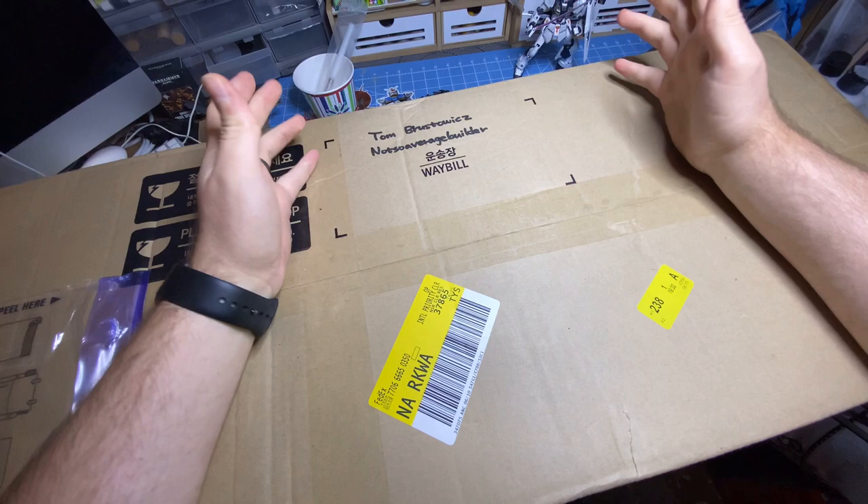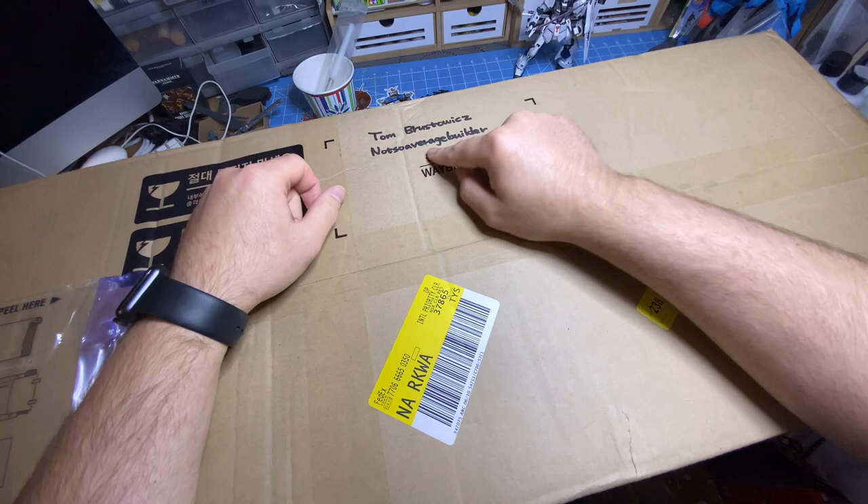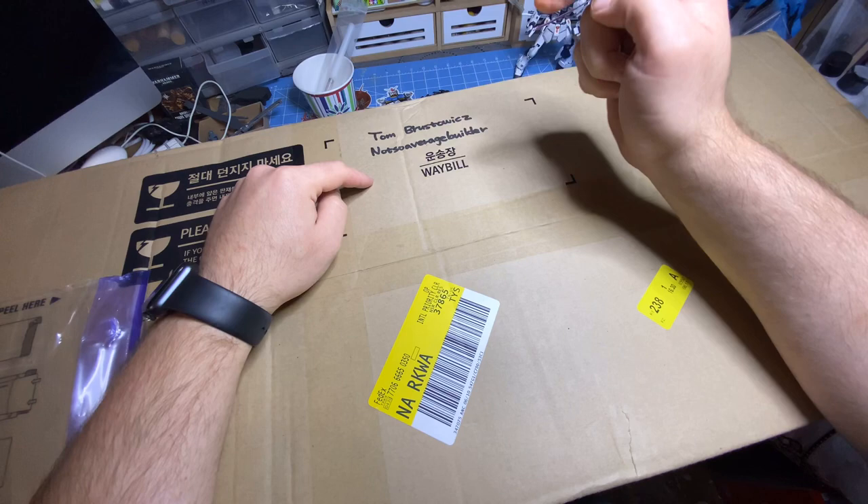I'm excited because A, my name is on a box, but B, more importantly actually, my channel name is on a box. And this came directly from Artie Station — there are awesome people over there. So if you have not already, make sure that you check them out in the States.